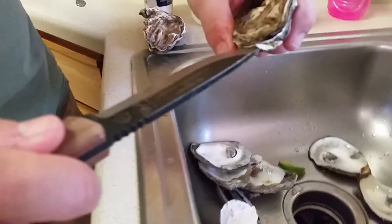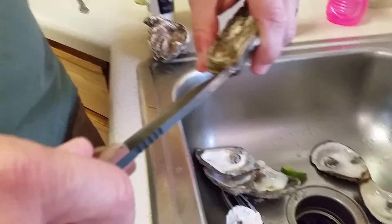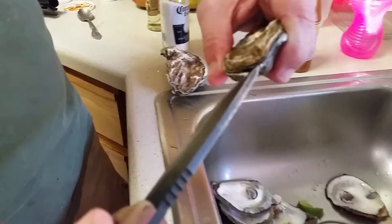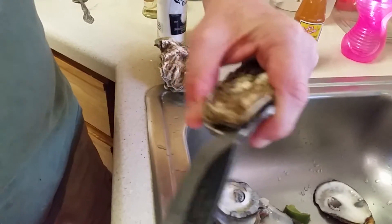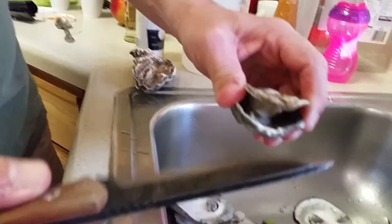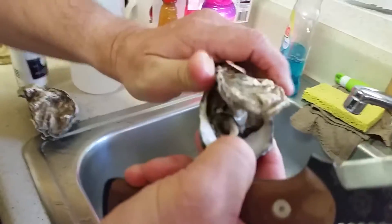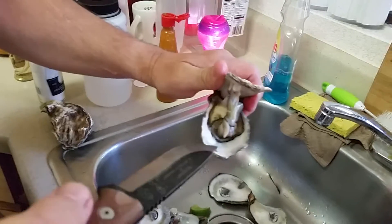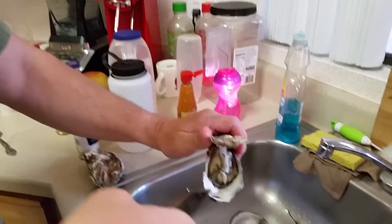These are uncooked — we just took them out of the ice. We bought them at a place in Fontana and got them back into Arizona, and now we're enjoying them. They are really good. So I just pried open — once I find the lip, I just kind of get in there and pry it open.